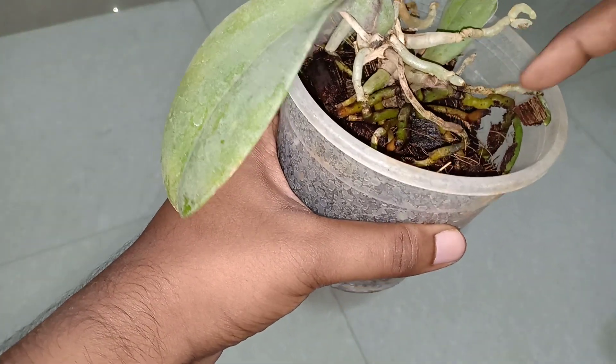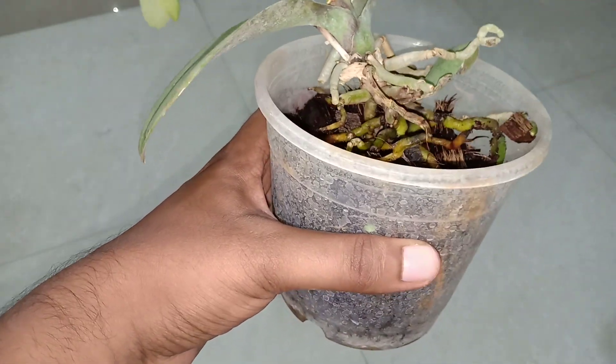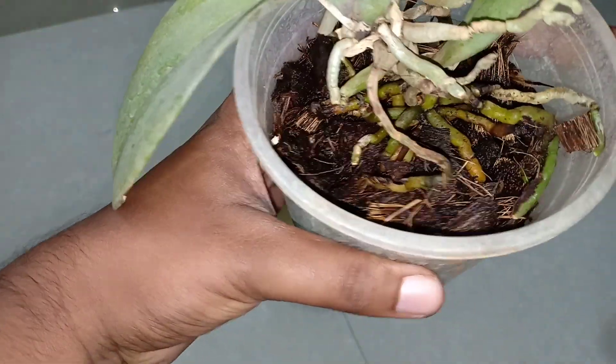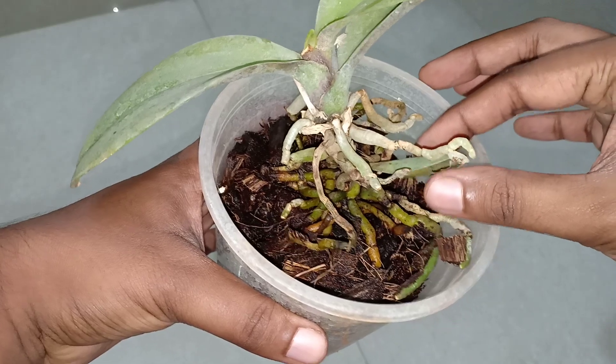If you find roots which are very green in color, those are really good roots — do not do anything with them. You can also take off the old leaves.